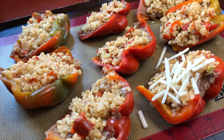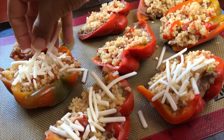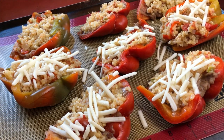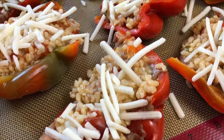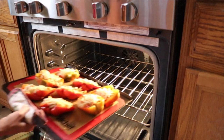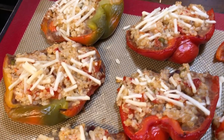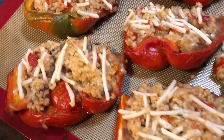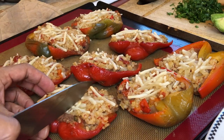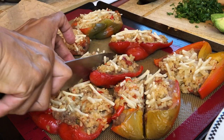I highly recommend that recipe — I'll leave the link on screen and in the description box below. I just spread my refried beans and rice in each pepper half, then top it with a vegan cheese. This was the Simple Truth brand from Kroger — I really like their products, but this cheese did not melt the way I wanted. It tasted good, so I just recommend getting Daiya instead. I popped those into the oven at 375°F for about 15 minutes, then put the broiler on for about 5 minutes. You could also cook them at 400°F for 10 to 12 minutes.